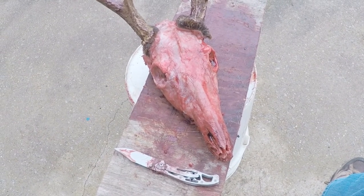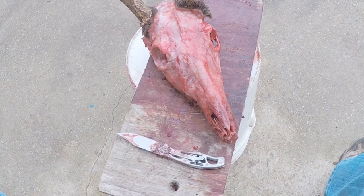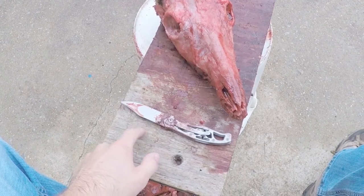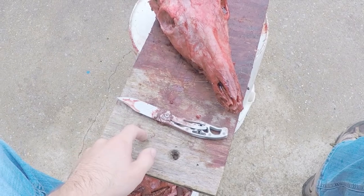This took me about an hour and a half, but I have never done it before, so after you do it more and more often you get a lot quicker at it. Also use a sharp knife — my knife is super dull, so it made removing the jaw very difficult.